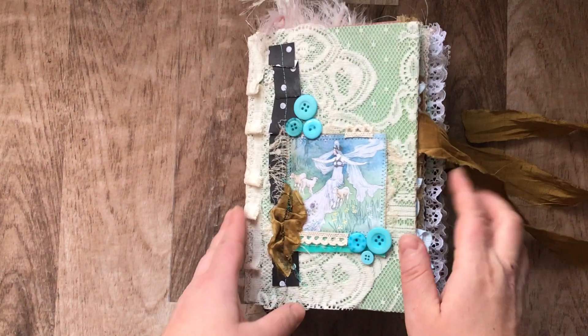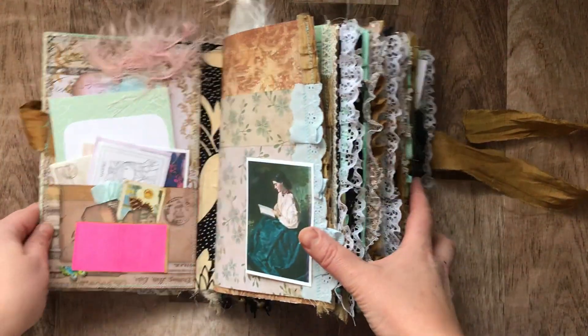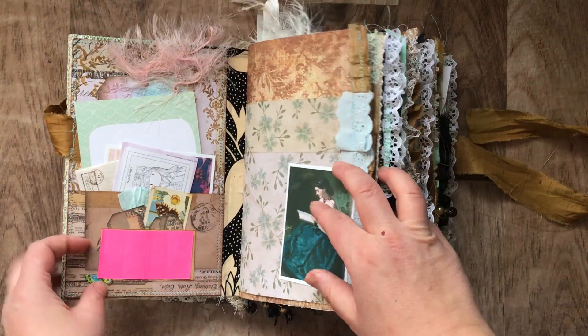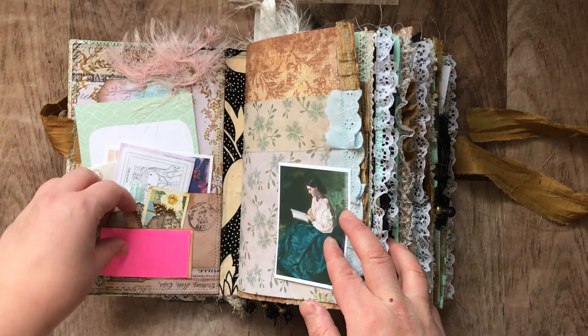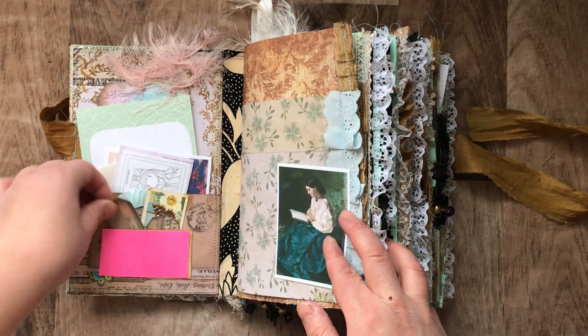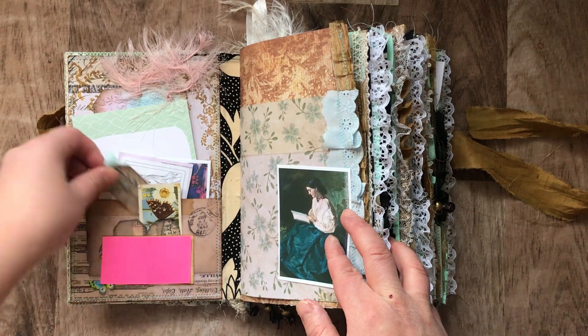It's for a little girl. I put a sticky note on top of her name because she wanted it personalized for a gift — I wanted to personalize her name. I made it into a little pocket. All these teeny tiny little tags down here are from Tracy Fox's Awesome Kit.